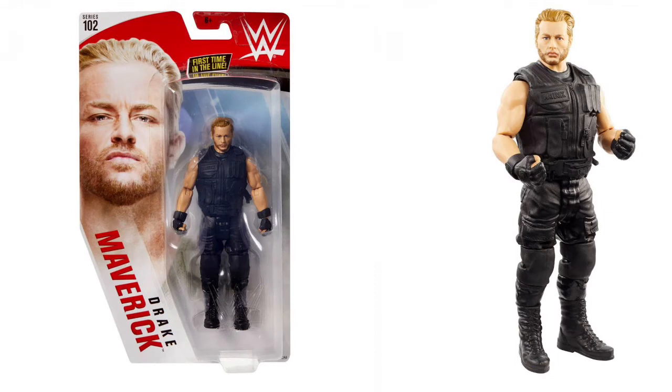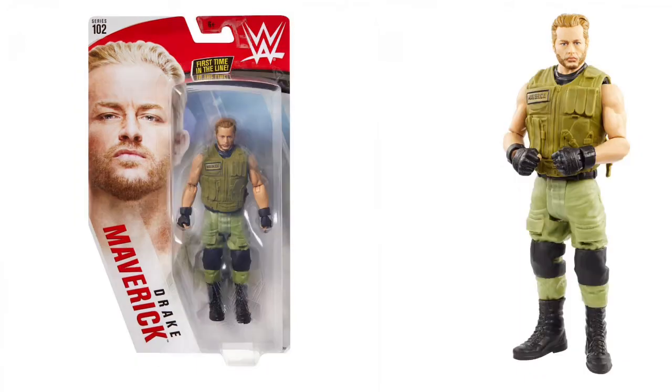Next, first time in the line — it's Drake Maverick making his figure debut. This is his Authors of Pain attire. When he was paired with the Authors of Pain he came out with the vest and the black pants — so dope. There's also what I believe is the chase variant, a different greenish, army-type color. Still dope. If I see this one, I definitely want it.